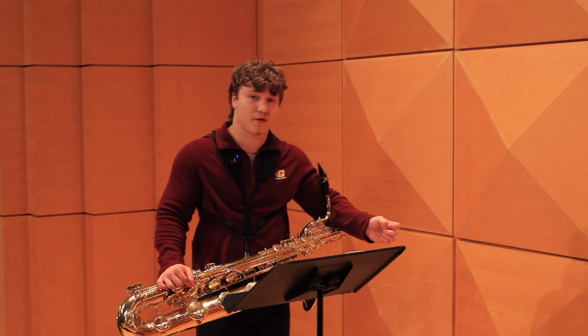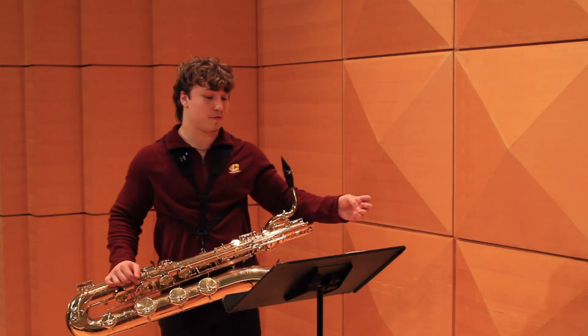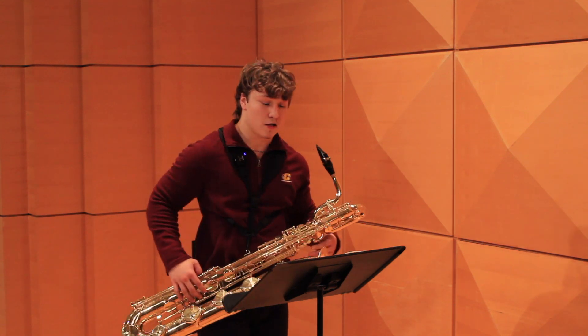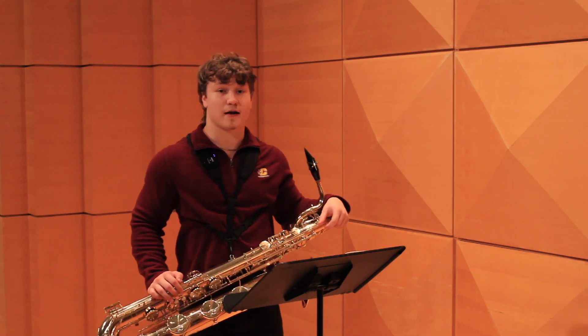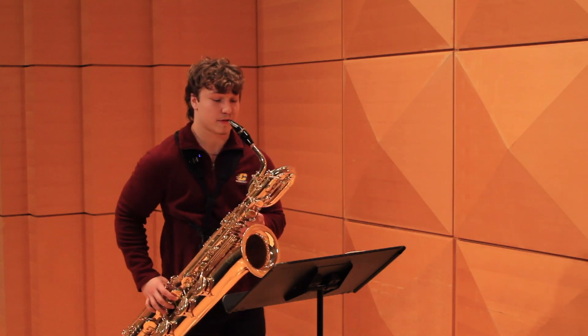For any longer notes, a good rule of thumb is to add a nicely shaped vibrato. For example, in bar 15, you can use that as an opportunity to create a nice shaped vibrato to add intensity to the forte. So starting at bar 14, you could do something like this.